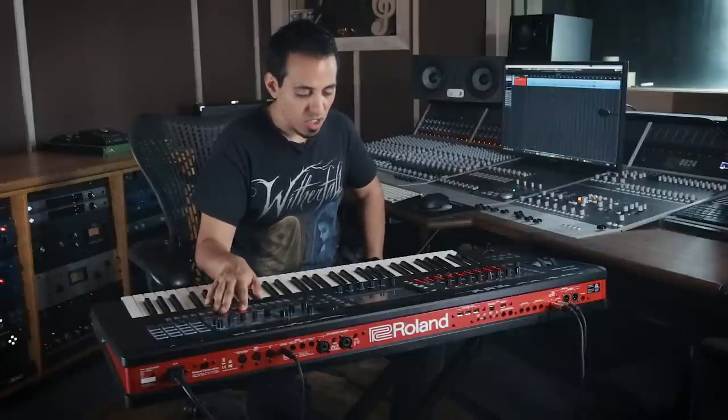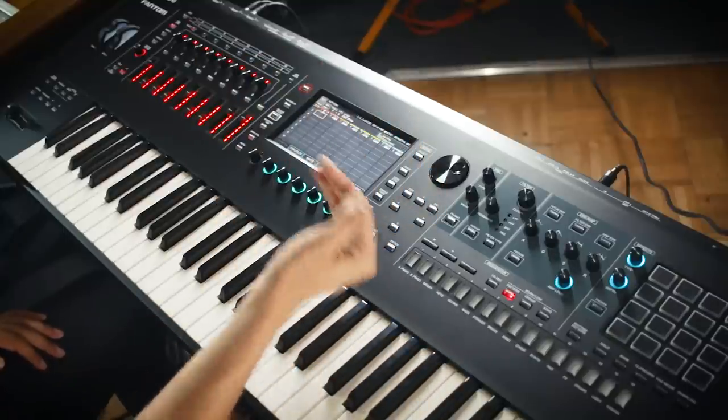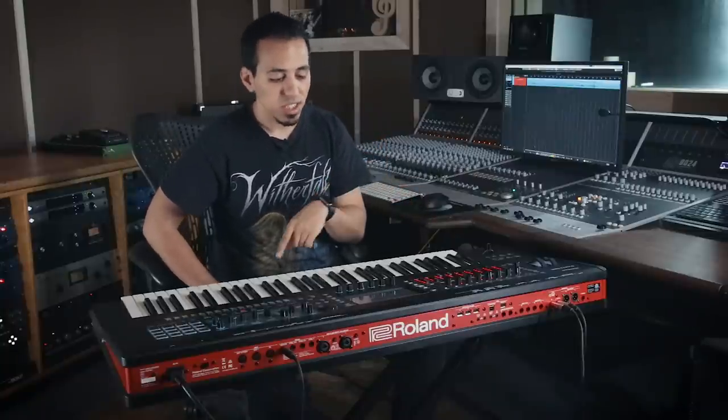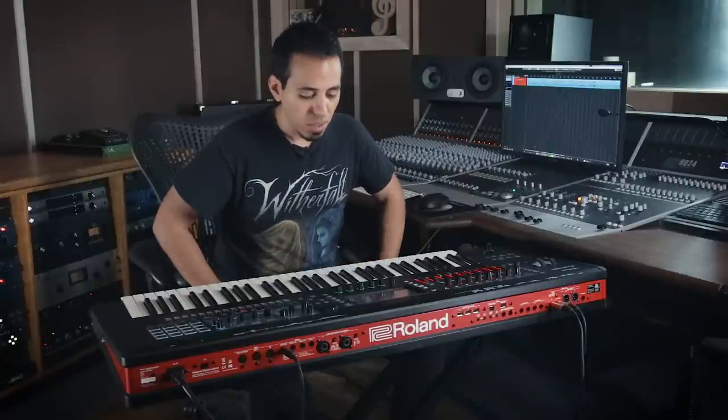Last but not least is the sequencing section. The way it works is kind of like Ableton — it's a matrix. Anything you record once shows up on the top, and if you record again it shows up below it. Each bar shows up as a box. If you liked what you did in bars one and three in the first take and bars two and four in the second take, you can specifically choose what you want on the touchscreen and mesh them together. I messed around with it for a bit and it was pretty cool.